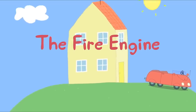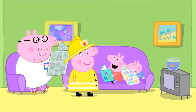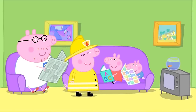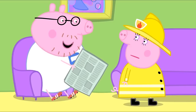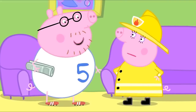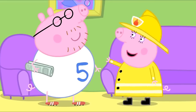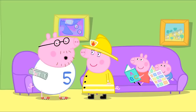Mummy Pig is dressed as a fireman. Mummy, why are you dressed like that? I'm going to the Mummy's fire engine practice. It's just a good excuse for a cup of tea and a chat. What are you doing today, Daddy Pig? I've got a very important meeting with the Daddy's football team. That's just a lot of grown-up boys kicking a football around. We're having a barbecue as well.